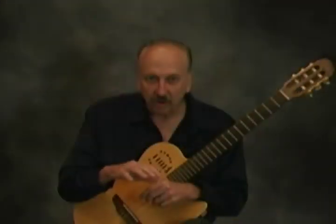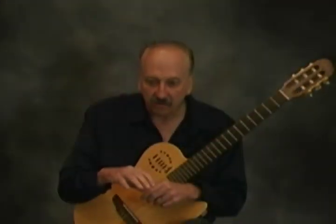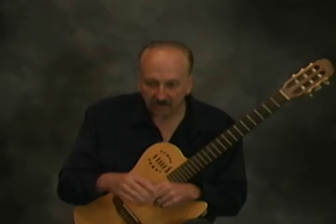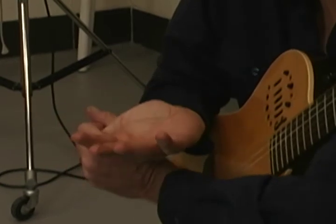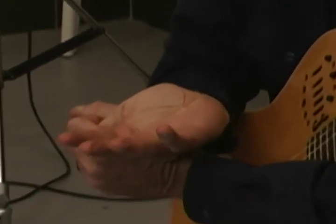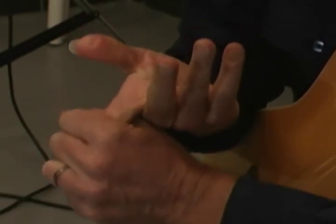Now we're going to do the flexor exercises. You turn your hand like this and then you pull your thumb back, counting to five. Be very careful when you do these exercises — you don't pull back too far or you can hurt your hand. Just be real careful with these stretching exercises.